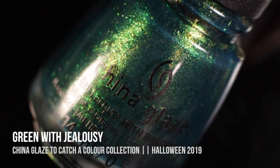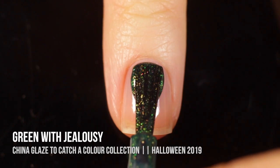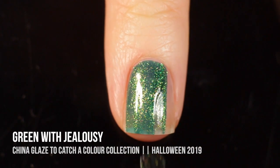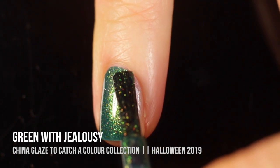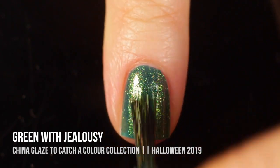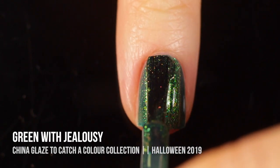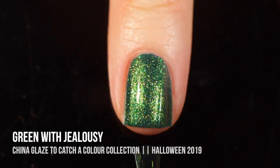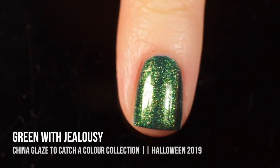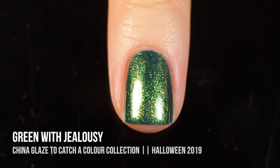First up in this collection, we have the shade Green with Jealousy, which is a really beautiful forest blue-green shade that has a really intense greenish gold shimmer in it. On the first coat it was a little bit sheer and I was worried it was going to be a three-coater, but I surprisingly got full coverage on two coats and I absolutely love the depth of this polish. It's super stunning — perfect for Halloween but also a great Christmas color. I just love that bluish hue that makes it really unique.